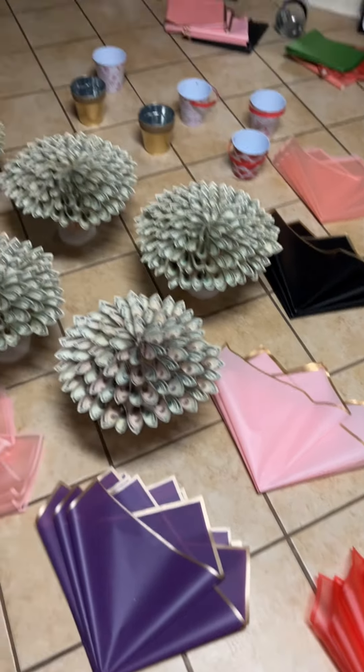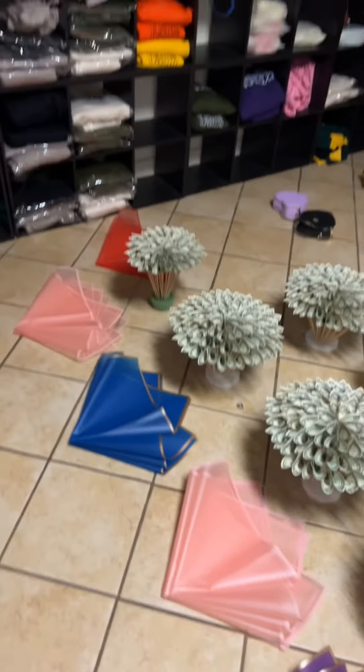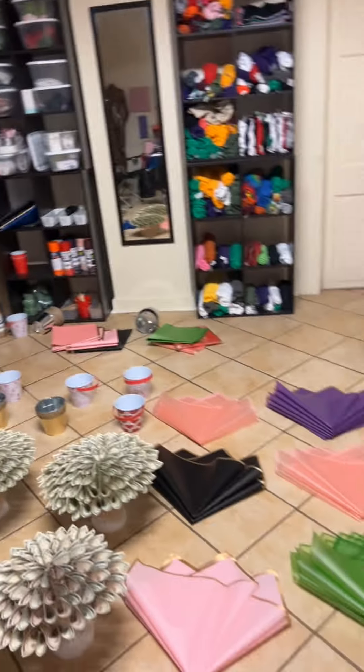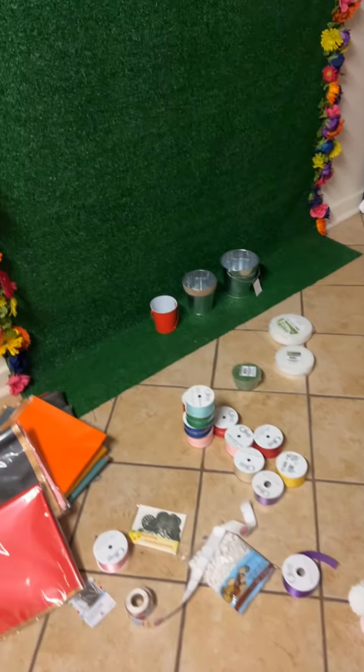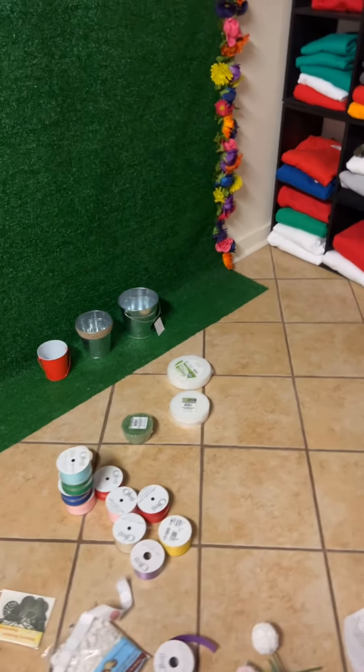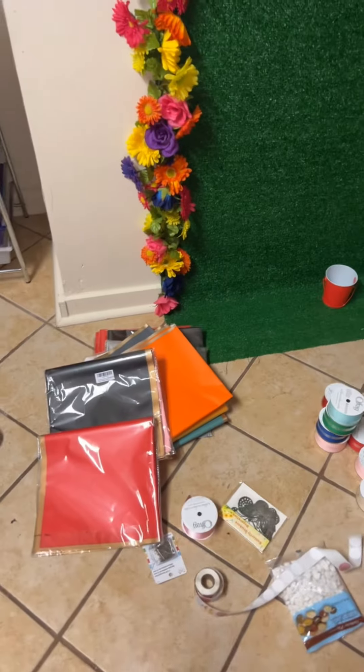My work room really looks like a workshop right now and I'm super excited — and I'm still not done. We're going to get into this video covering the different sizes of cans, the different ribbons, and the different paper.